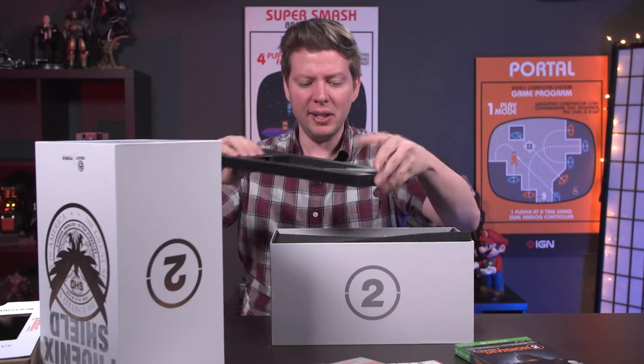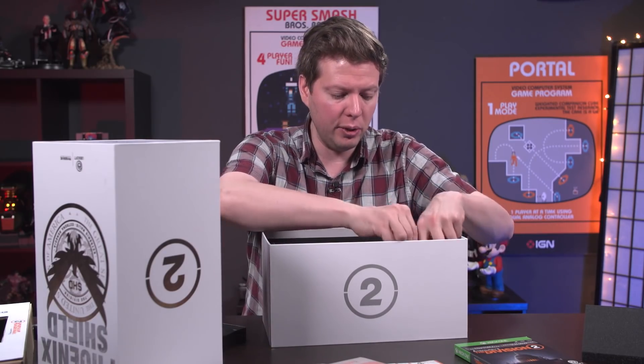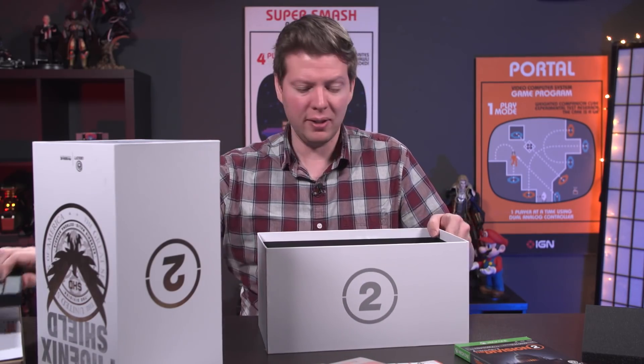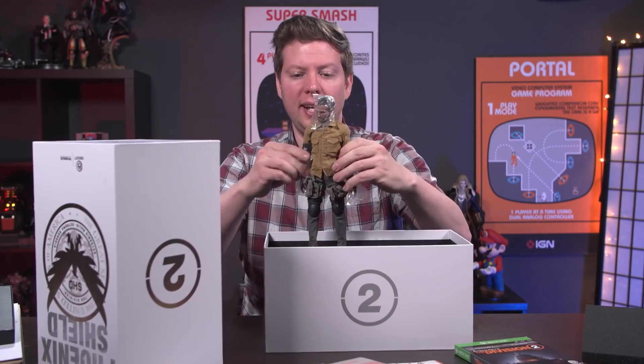It looks like there are some goodies in here. But the crown jewel is definitely the statue — right there. That is the statue of a Division 2 agent, which you can set up in your living room or just play with like an action figure.